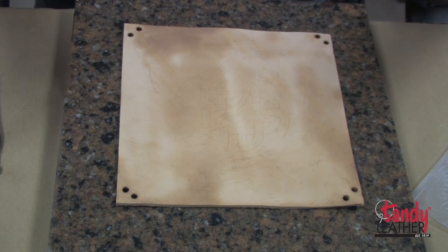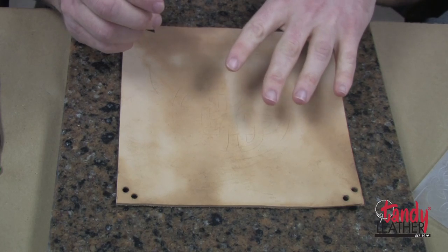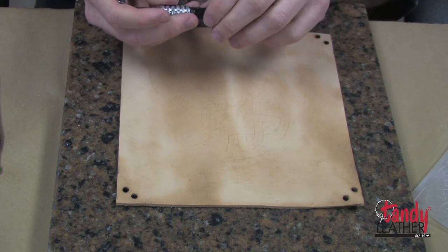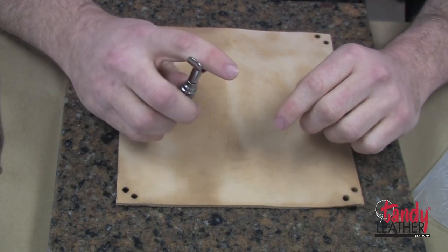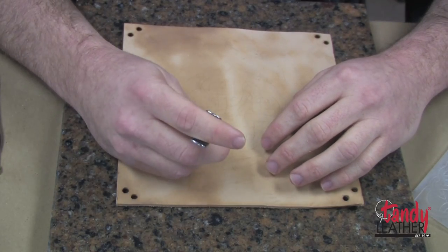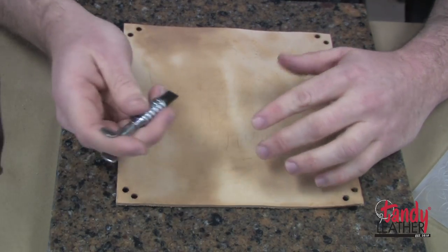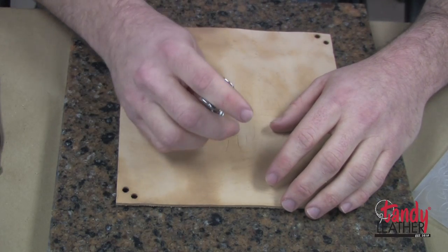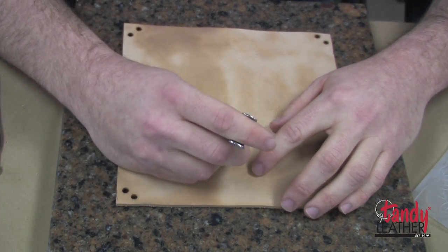Stropping is important because it cleans and polishes the blade. When you're cutting into leather, the minerals used in tanning can gunk up the blade and cause friction, making it drag. Polishing the blade helps it cut cleanly, so you want to do that every now and then during your project. A few things are important: you always want to pull towards yourself when you're cutting, and always cut away from other lines to make sure you don't overcut into them.